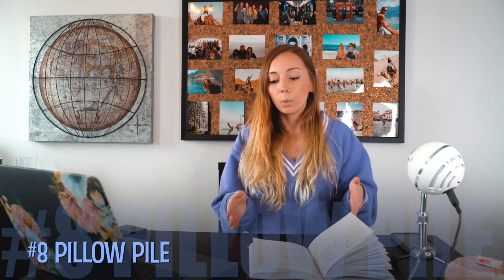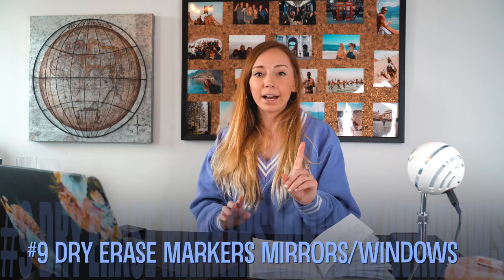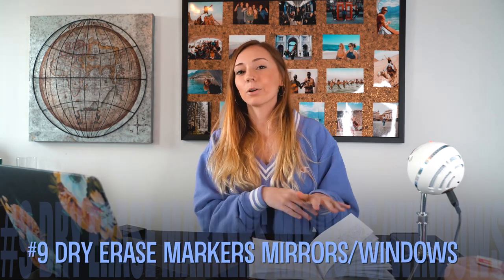Number eight: a pillow pile. A simple thing but so much fun. We used to take every single pillow and blanket in the house and put it into one big pile. We'd usually move the couches so the pillows stayed confined to one area, then just jump in it. As a parent it looks like one big mess, but kids enjoy simple things.